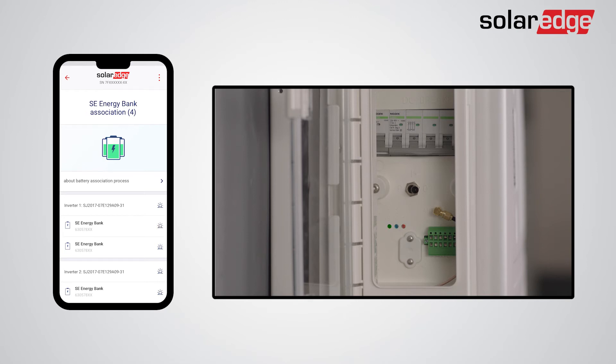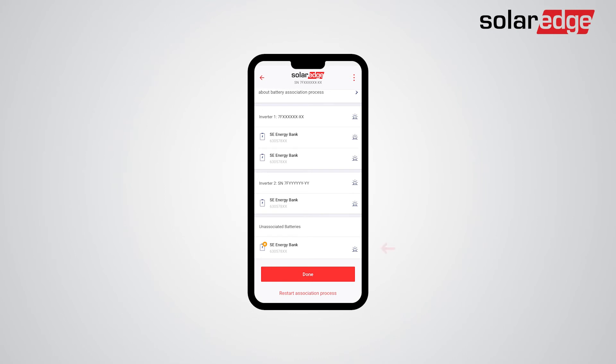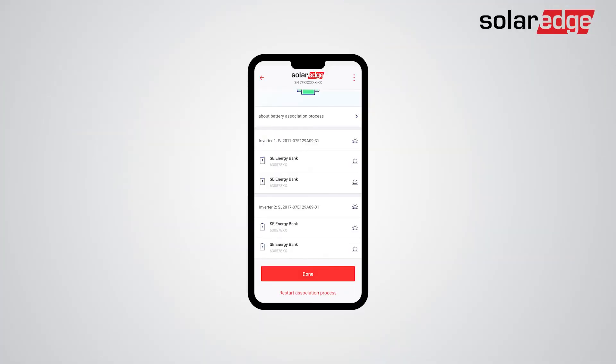The same can be done for inverters by tapping the inverter LED icon on SetApp. Batteries that failed the association will be placed in power saving mode until the troubleshooting is complete, and won't be included in smart energy management, self-consumption, or backup operation. We recommend troubleshooting any installation issues as soon as possible. After troubleshooting, you can reset the association process by tapping Restart Association Process. Note that if you troubleshoot the battery at a later time, you will need to repeat the configuration process.